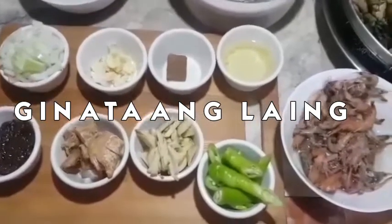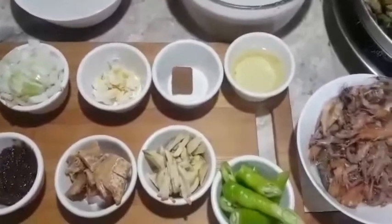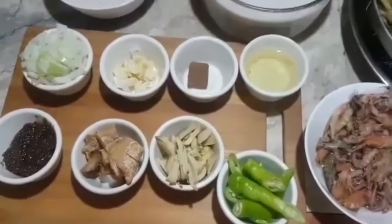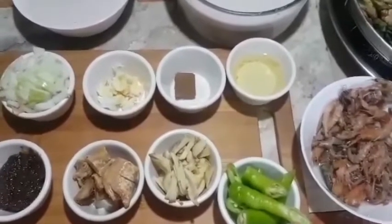Hindi naman po ako taga-Bicol. Taga-Cavite po ako pero itatry ko pong lutuin itong laing. So, ang laing daw po ay originated sa Bicol.